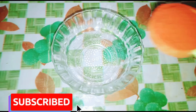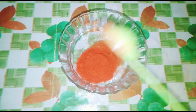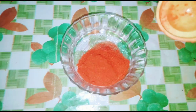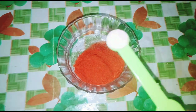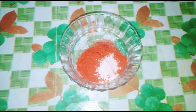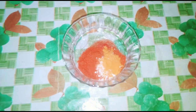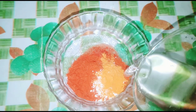The next step is to add 2 tablespoons of Kashmiri chili powder. Add 2 tablespoons of gutta, 2 tablespoons of pea, 1 teaspoon of salt. Now let's mix everything in the pan.